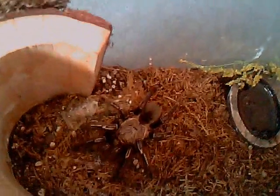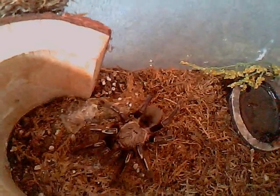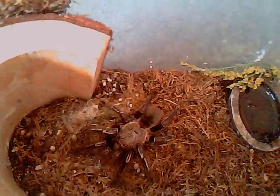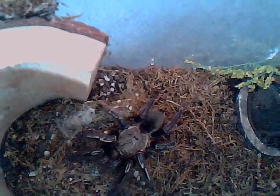There are about four signs that a tarantula is in pre-molt. The first one is to look for a bald patch on the abdomen and make sure it's dark. I have a tarantula that looks like it's almost in pre-molt — she's losing her colors. This is my Iphobopus morenus, the French Guiana skeleton tarantula. This particular genus doesn't have urticating hairs on the abdomen, so it's kind of hard to tell if she's in pre-molt, but there are other ways.